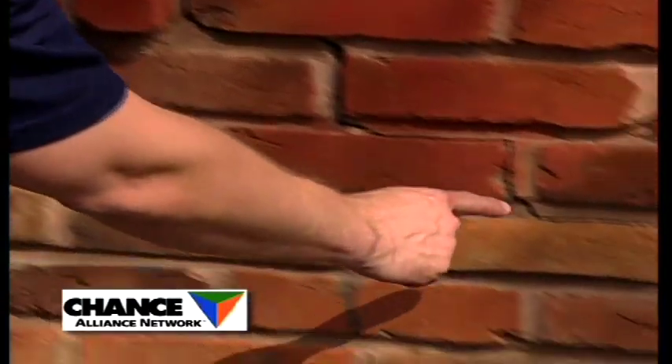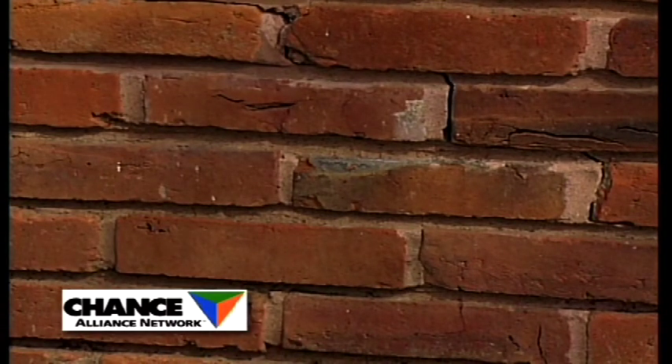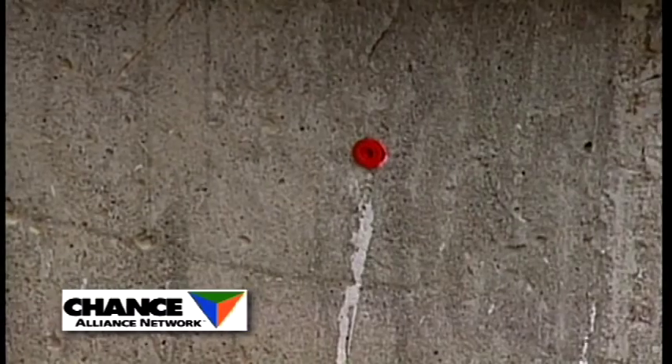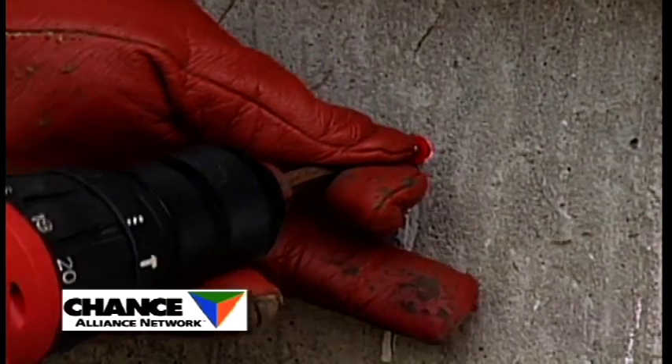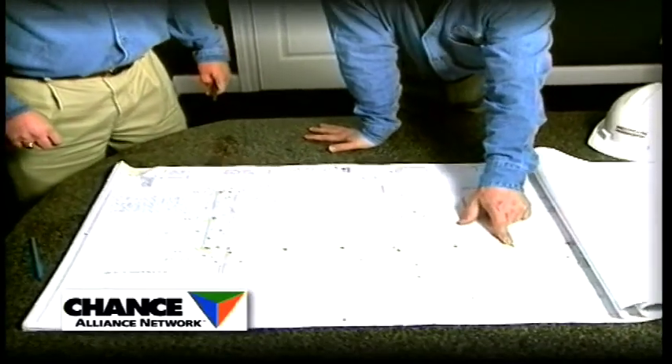Before work begins, our Chance Alliance professionals conduct an in-depth analysis of your home's foundation footprint. Leveling tools are used to accurately measure settlement from multiple reference points. Benchmarks are established and installed in the foundation for later reference. A plan is then documented to repair your foundation and securely stabilize your home.